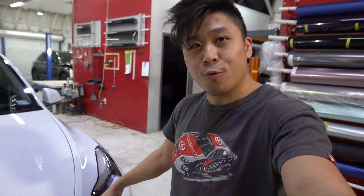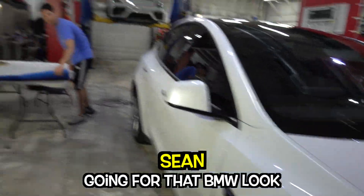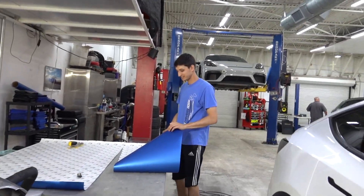Tesla Model Y. We're doing stripes — down the hood to the bumper? Going for the BMW look on a Tesla. Are you doing the back too, or no?